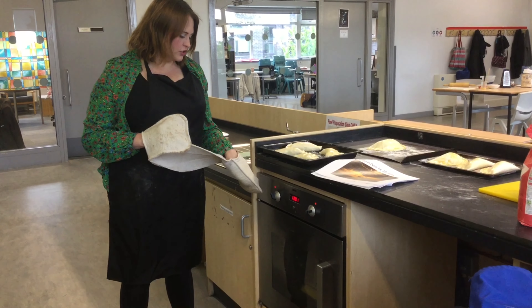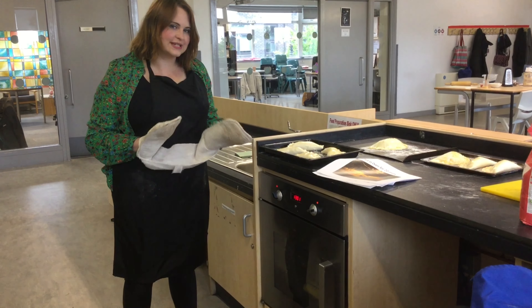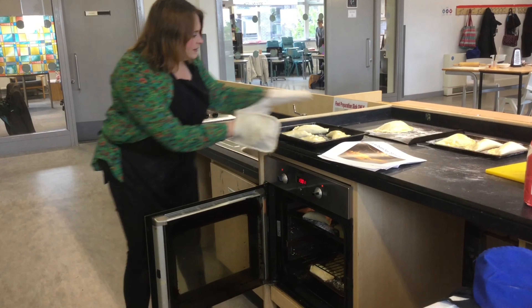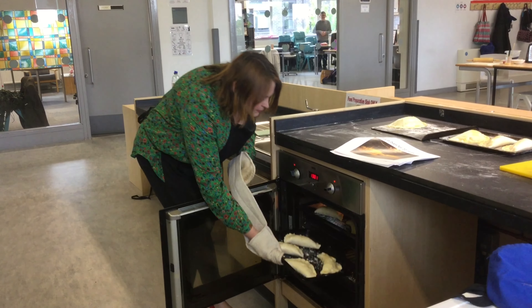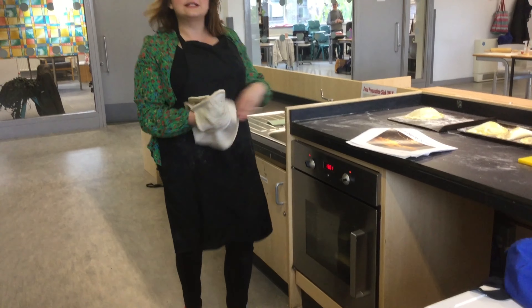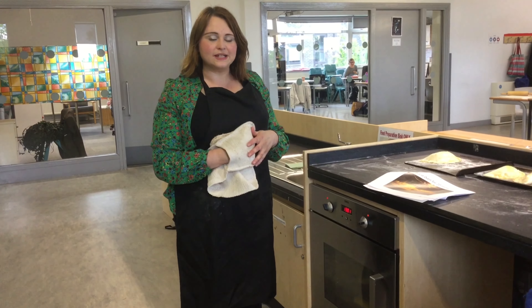So now I've preheated the oven to about 160-170 degrees. We just need to put them in on the middle shelf, and I think they'll take about half an hour to cook properly.